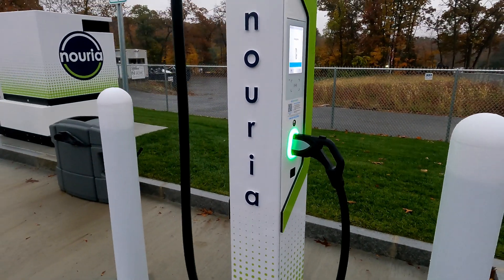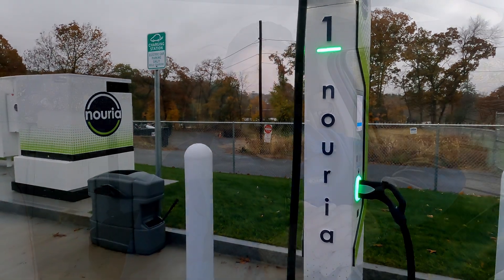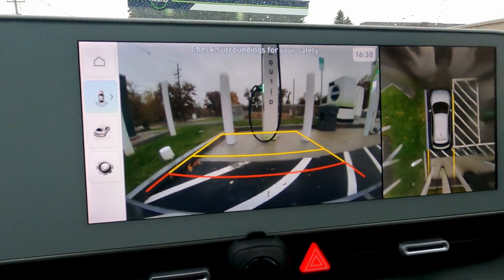A battery backup, high power 320 kilowatt station that can deliver significant amounts of power to even the IONIQ 5. So that's what we did — we drove down to one of our local installs of this relatively new EV fast charging technology and took a look. Neatly branded in the reverse camera there.